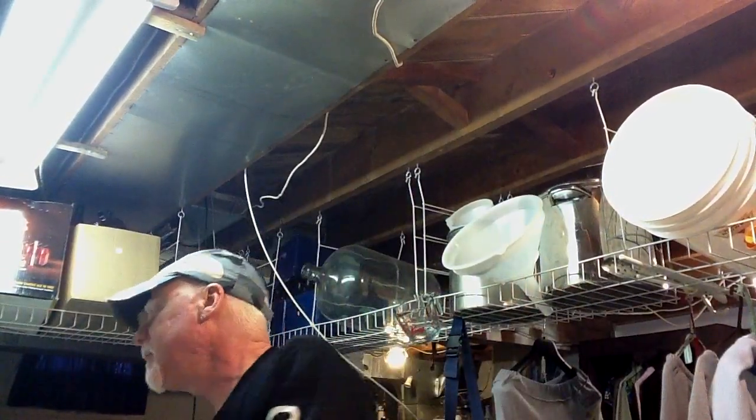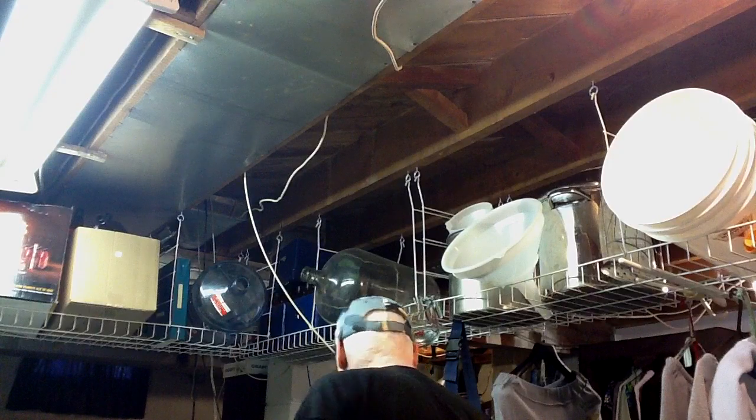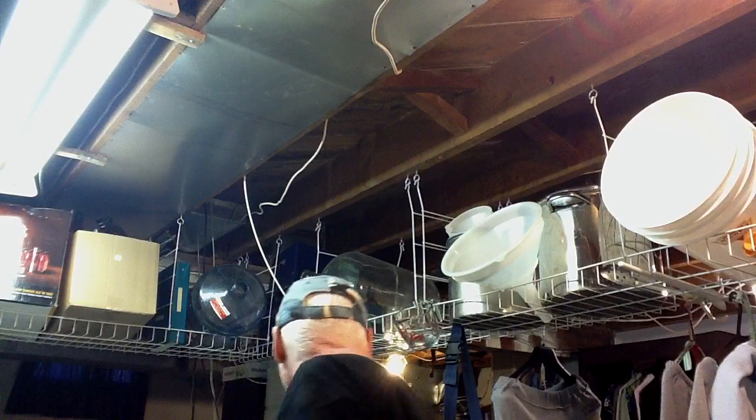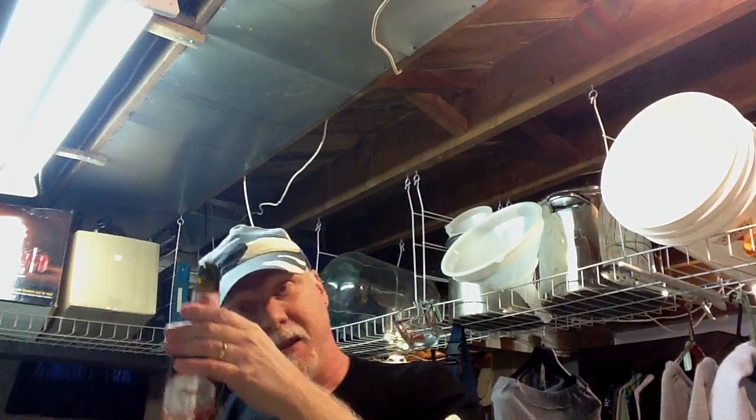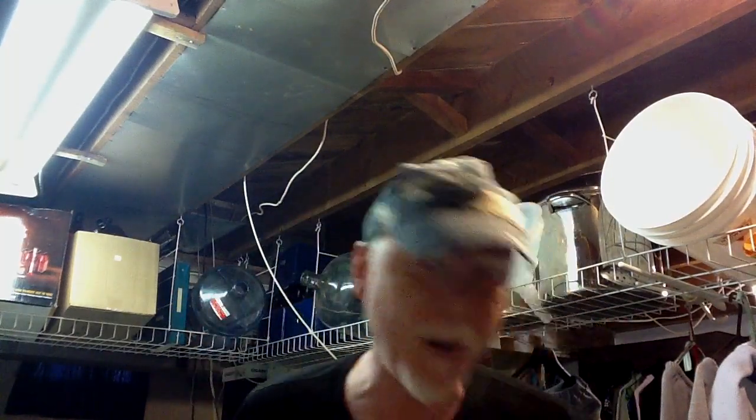There's the wine going into the fermenter. Doing this video on the fly here. So now, while that's siphoning — it's going to take a little while — I have a beer I want to taste that I got from Iceland. I don't have an opener. I guess I'm going to have to try it another way. A screwdriver. I think I pulled a muscle in my neck doing that, by the way, so just so you're happy.